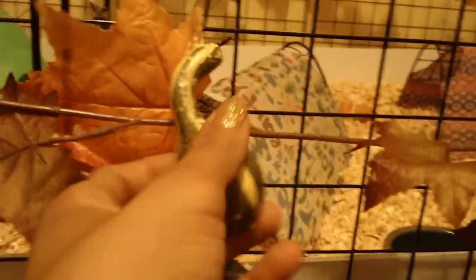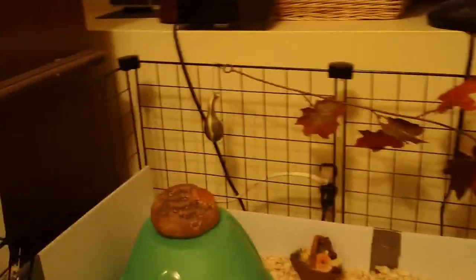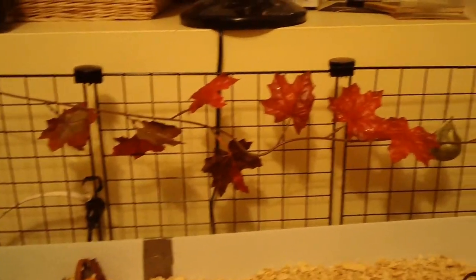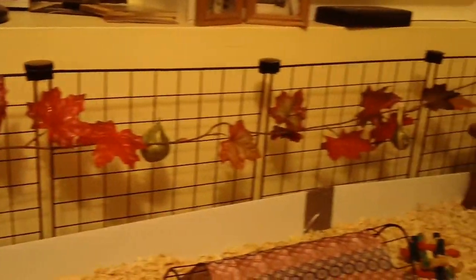As you can see, my cage is pretty decked out in fall stuff. The outside has these pretty leaves on them and also there's these mini gourds and here's a mini pumpkin. They're green that I hung from their cage. There's a few more over there using paper clips to help them stay on, and I also have more leaf garland, I guess you could call it.